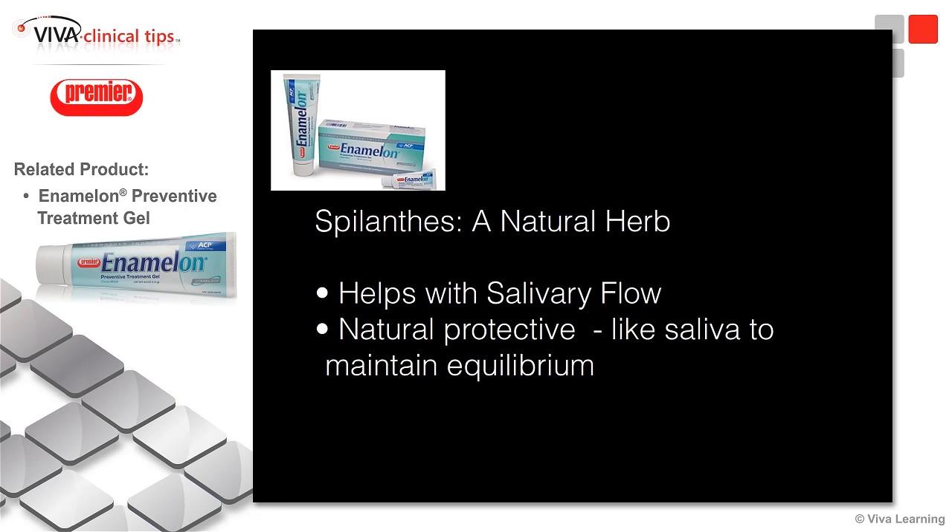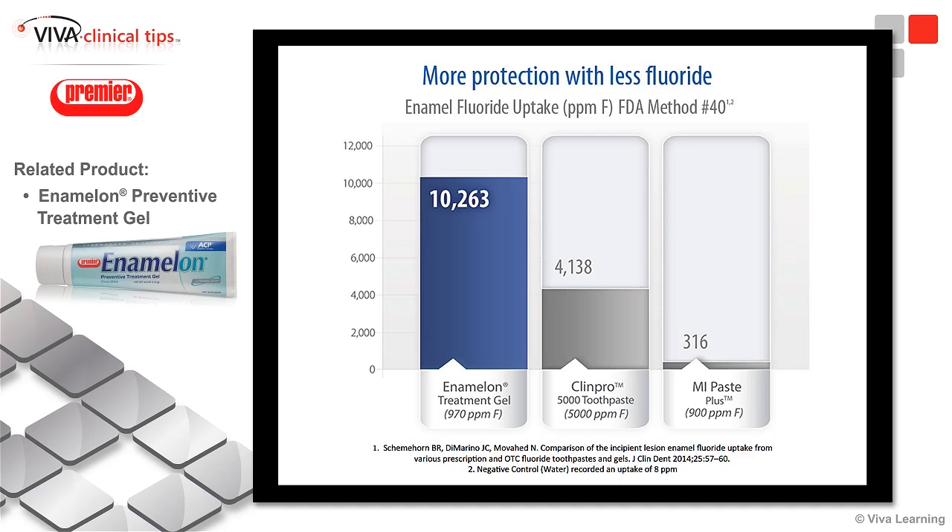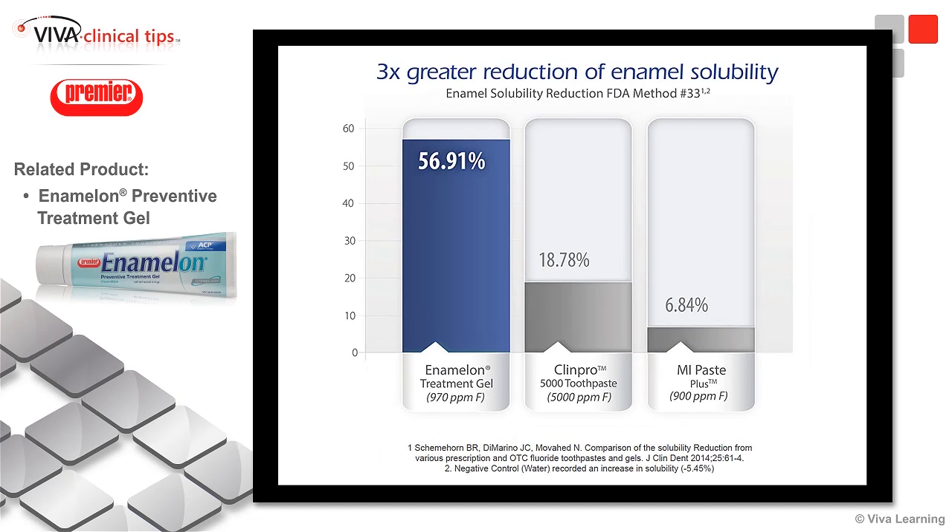which helps with improving and increasing the salivary flow. This is a natural protective agent, very much like saliva, that helps to maintain the equilibrium. Interestingly, it contains less fluoride parts per million than ClinPro, and a little bit more than MI Paste, but it has the ability to provide more uptake of fluoride into the tooth structures because of the Ultramulsion. It is also able to reduce enamel solubility three times more than ClinPro or MI Paste.